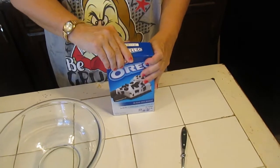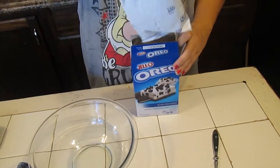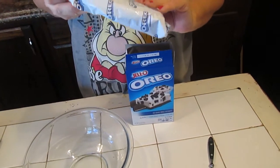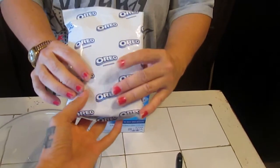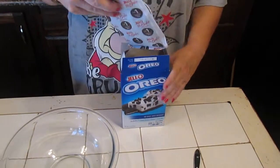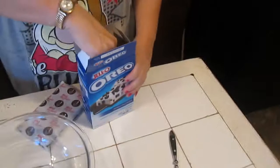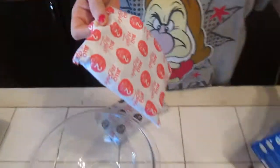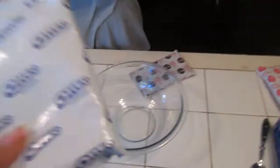Let's see what's in the box. It says Oreo on it — this feels like cookie crumbs. Okay, so number one is the crust mix and number two is the filling mix. Let's start with the crust — let me get a pair of scissors.